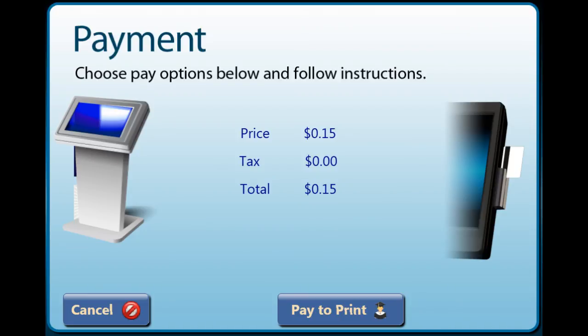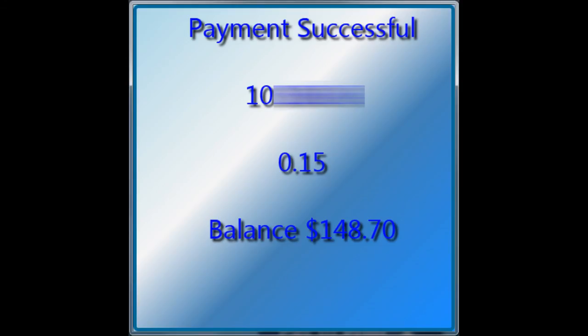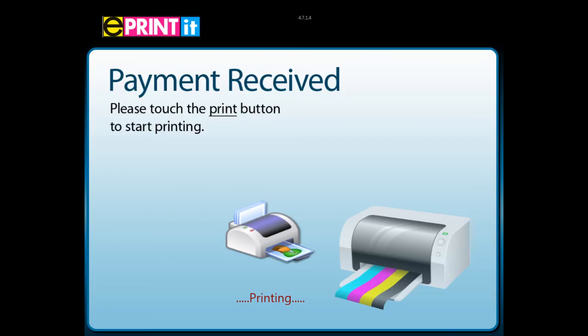If you're using a USB device you will now be asked to log into your account. You will then see your funds deducted and then the print screen. You don't have to do anything — just retrieve your printout from the printer, and if you used the USB make sure you take that out of the station as well.